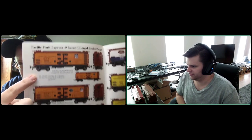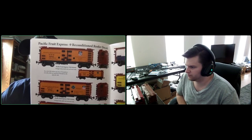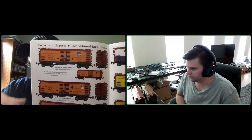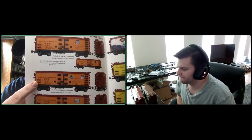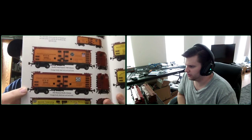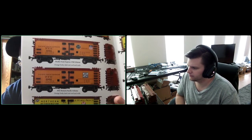The one above is the earlier PFE 1936 scheme — that scheme was in use from 1936 to about 1946, with the Union Pacific Herald on one side and the Southern Pacific Herald on the other, because Pacific Fruit Express was jointly owned by those two railroads. Then the 1946 scheme has the heralds on both sides, and you could see those cars through the mid-50s. We also have Western Pacific, which is basically the same car with a different herald — Western Pacific was also a partner in Pacific Fruit Express.